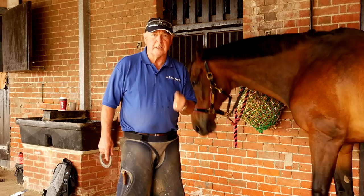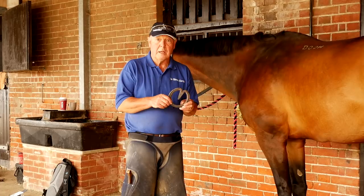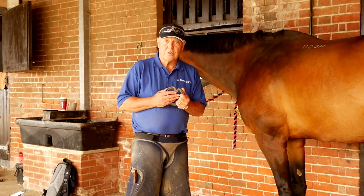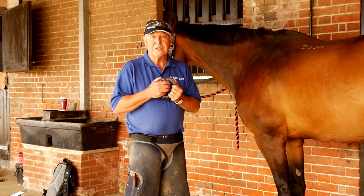We also have the problem that we need to re-engage the frog to have healthier heels and unload the heels. Now the earliest way of doing this was with the heart bar, which really came back into use in the 80s. It was a great shoe and it enables us to take some of the weight off the hoof wall and transfer it to the frog. But it does have its drawbacks and we do have better ways of doing that now.